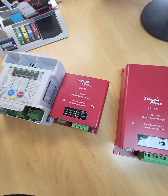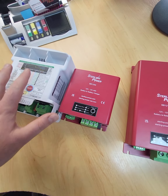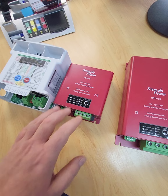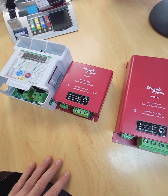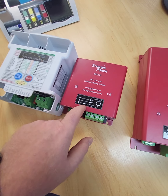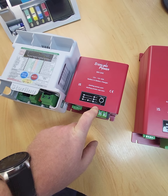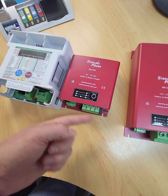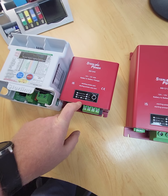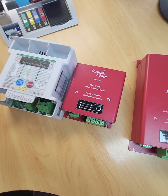In terms of the amount of energy or power generated from volume of product, the BB1240 is far superior. In terms of efficiency — measuring power in versus power out — you're looking at 95% to 98%. When it's bucking you're getting about 98%, 98.5%; when it's boosting you're down to about 95%.